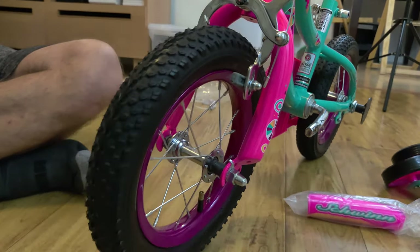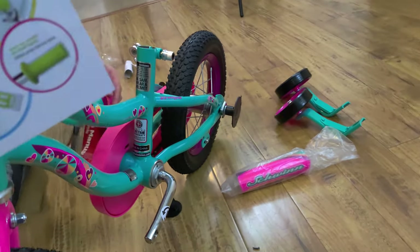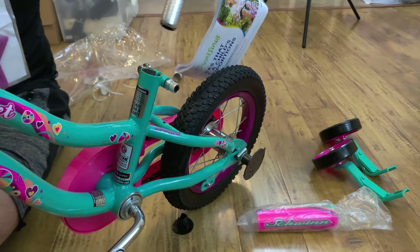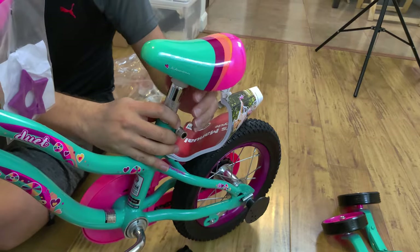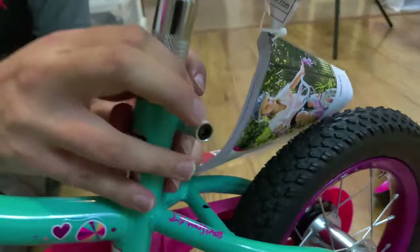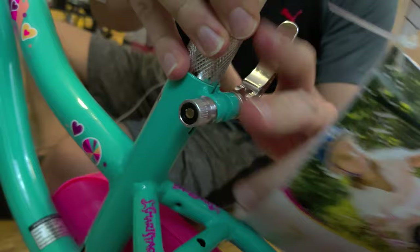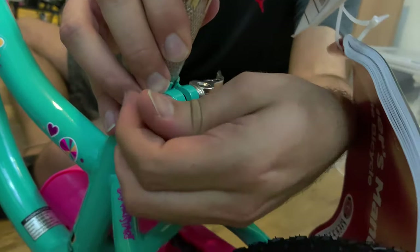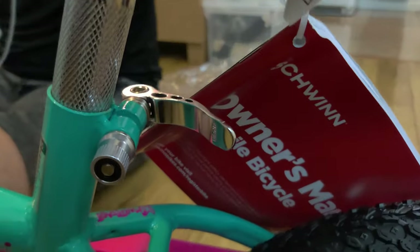Now that you've got the wheel in, the next step is the seat. Make sure this part is loose — not tightened. Go ahead and put the seat in. For now, it doesn't matter what height you put it at because we're going to adjust it afterwards. Hand tighten the right side first, and once that's tight enough, you can squeeze and hold the seat in place. It doesn't need to be really tight right now — you're going to readjust this when you size it for your kid.